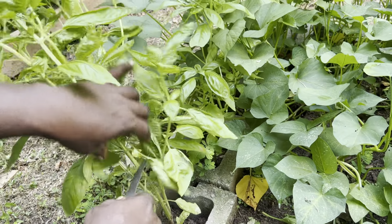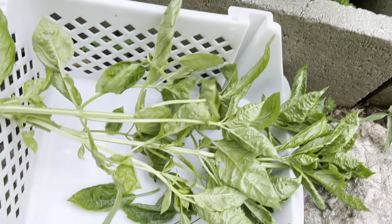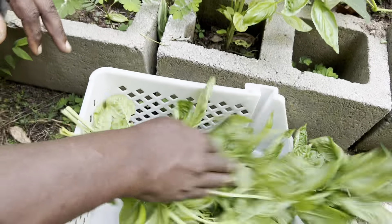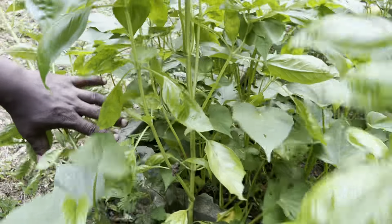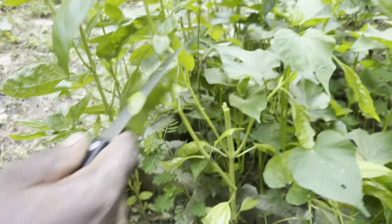This basil I need to harvest. What I'm going to do with these basil, I'm going to dry them and turn them into powder. Look at these basil — almost three feet tall. And look where I planted them, in the blocks holding. But the soil is amazing.